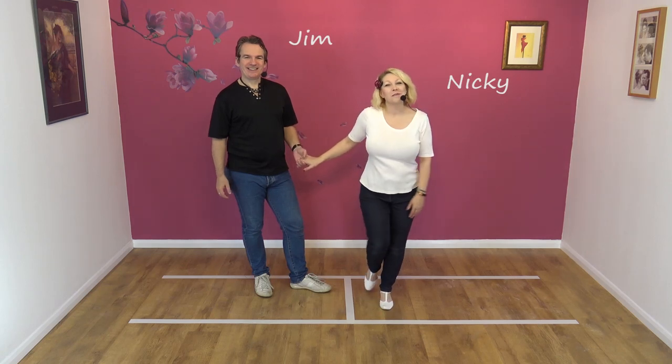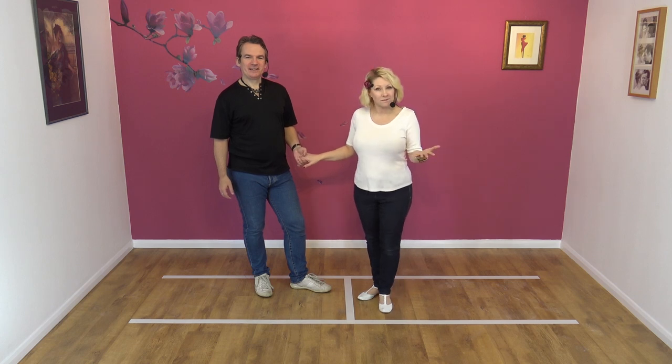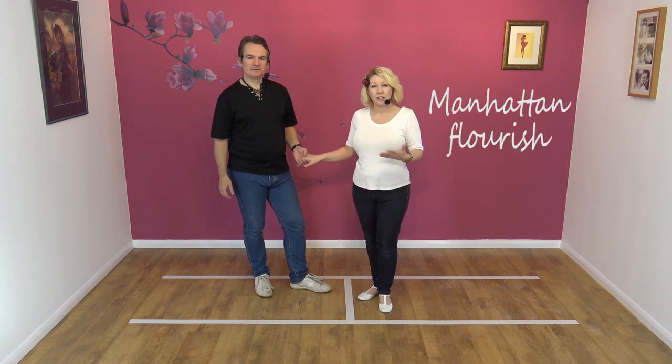Hi, welcome to Smooth Jive with Jimmy Nicky. Today we've already shown you how to do the Manhattan move. What we're going to do now is we're not going to do the full teach — you need to look at the other video for that — but we're going to show you how you can add a flourish, a bit of decoration on the end of that move.